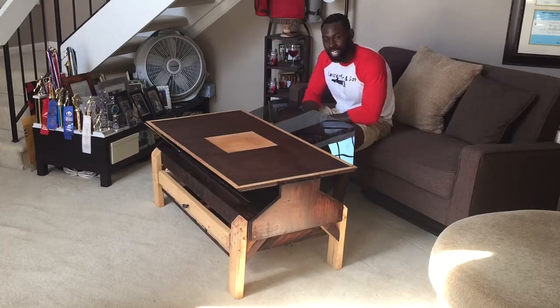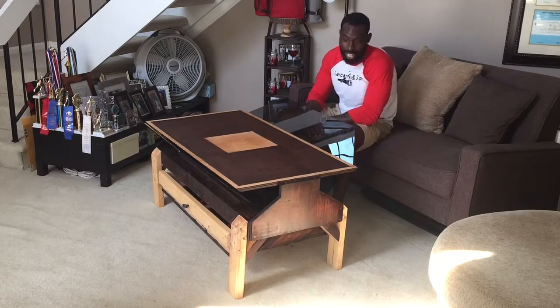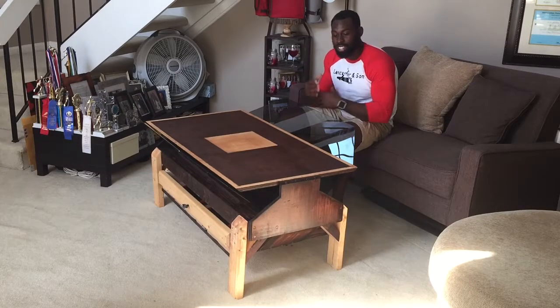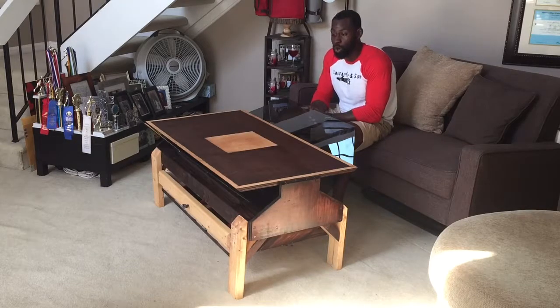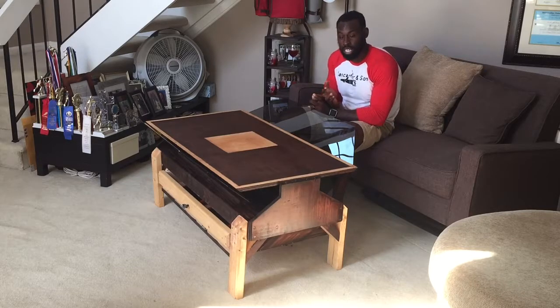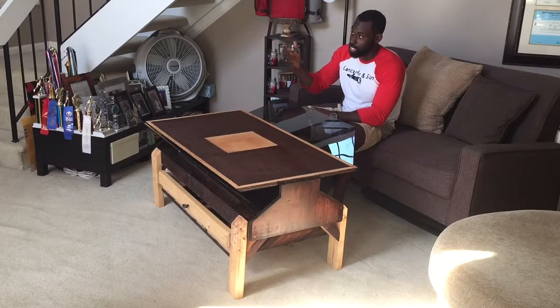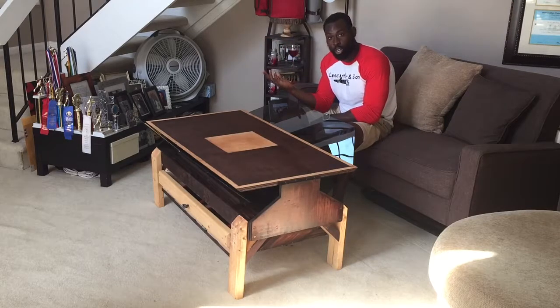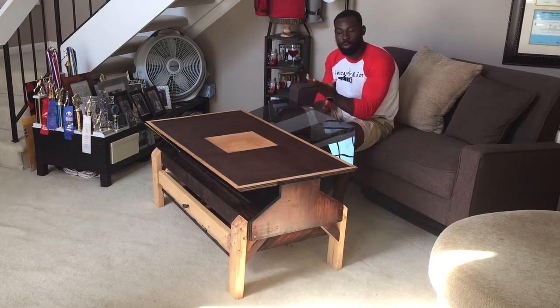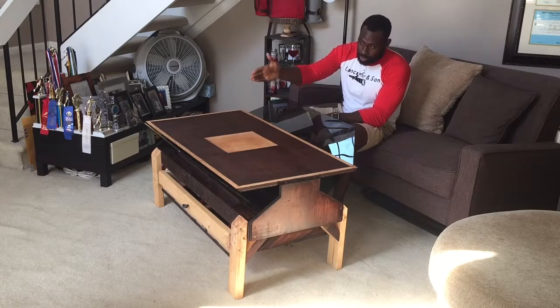It's a coffee table that allows you to do multiple different things. Right now you see the glass in the up position. In the up position it's ideal for holding screens such as phones, iPads, Android tablets at the premium viewing angle so you can watch them alongside your TV. A lot of times you'll be watching a program with somebody and you want to watch something else — you can watch it together. At this angle, it can hold it.